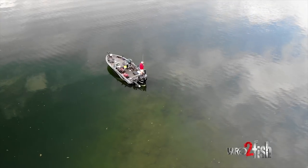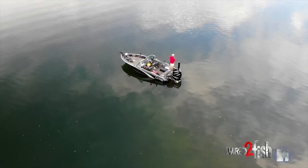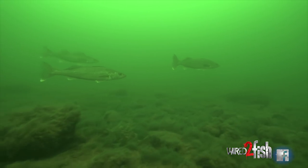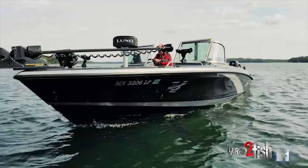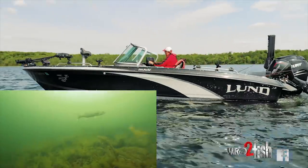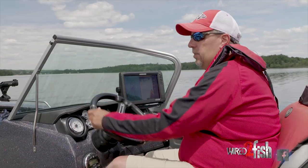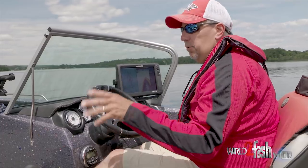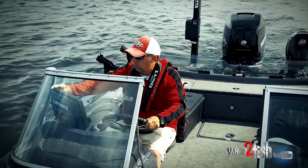Early summer is a great time to move out to offshore structure because after the fish are done spawning, those are the first places they move out to take advantage of the high protein forage base that lives out in that open water. I'm scanning this underwater bar looking for fish, but on a flat calm day like today, it doesn't take much to spook fish off a spot like this. I'm going to show you a real effective way to catch those fish without spooking them.